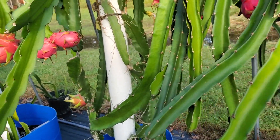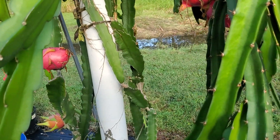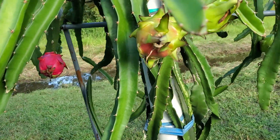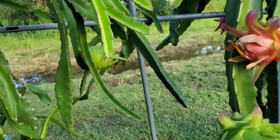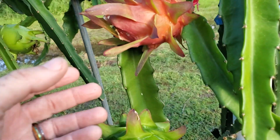So pollinating as quickly as possible seems to have given us good results with large fruit. It makes a lot of sense — dragon fruit open up at night for a reason, and that's when you want to pollinate them, not first thing in the morning.